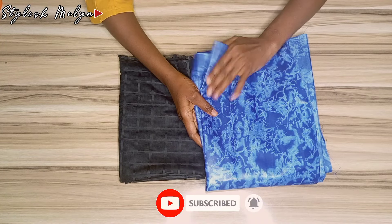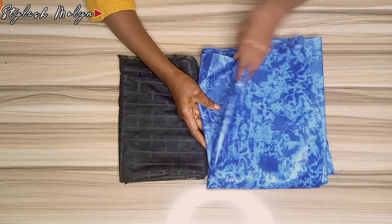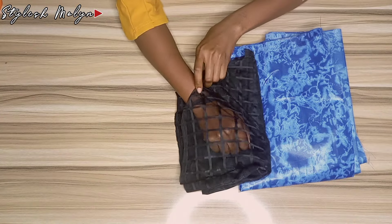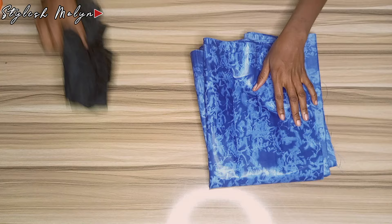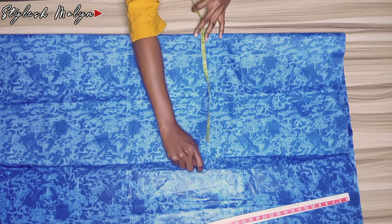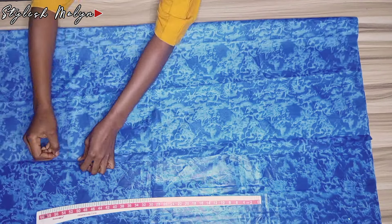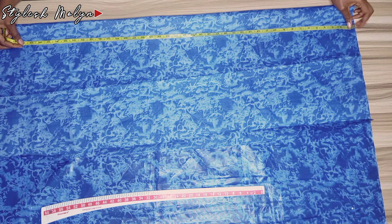I have my fabric here on the work table — two yards. This kampala fabric has a shiny part which is the front, and the other part which is not shiny is the back. I also have my net here. I've folded the fabric and I'm using the widest part of the body — the hip measurement — to determine how wide to spread it. I also added space for joining and ease allowance.